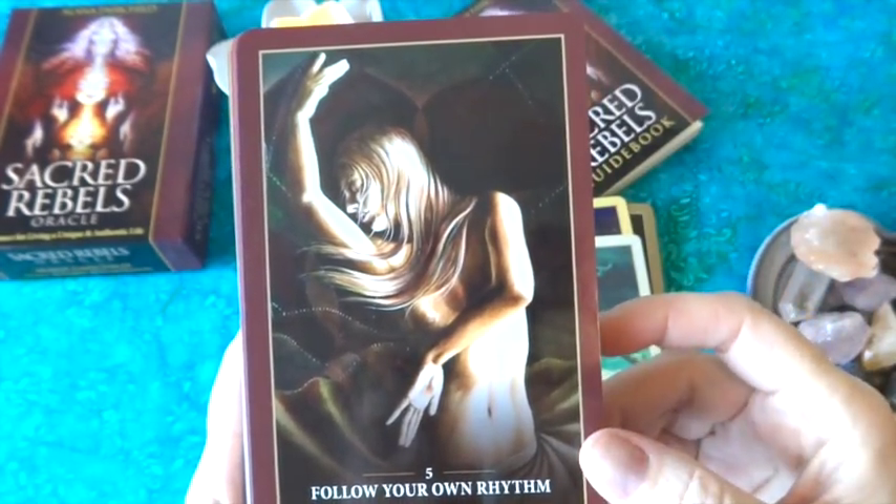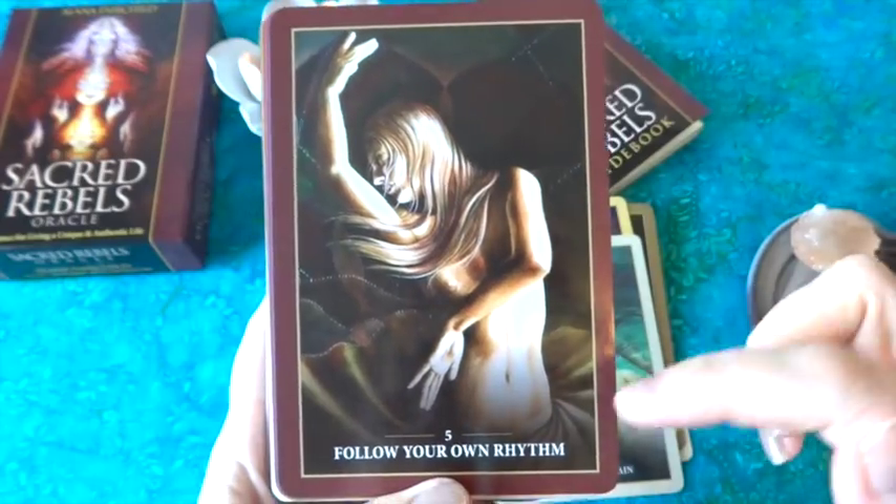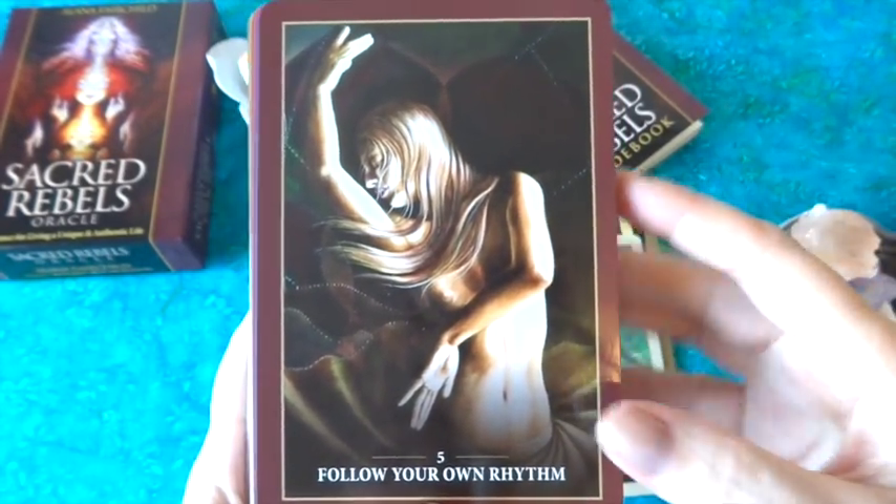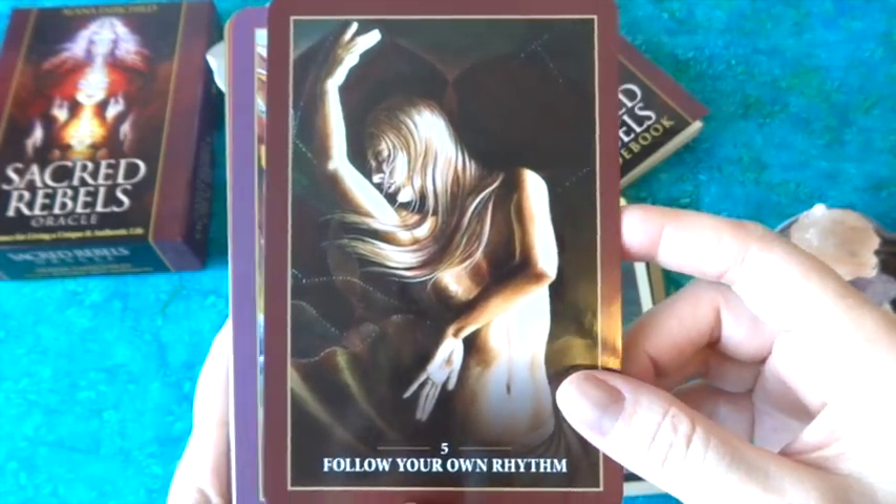'Follow Your Own Rhythm' is a beautiful image of a dancer — you can see her skirt swirling around the base, which really gives a sense of movement to the card. I think that's beautifully done.